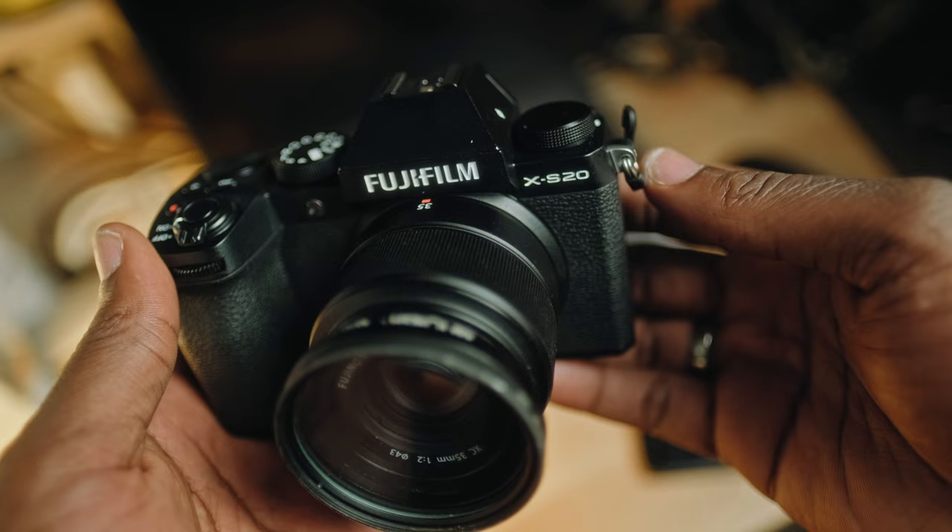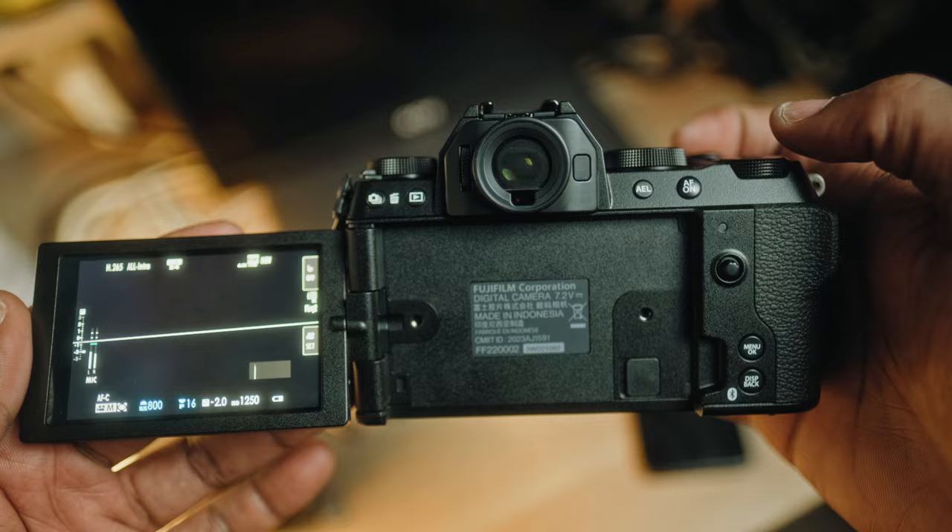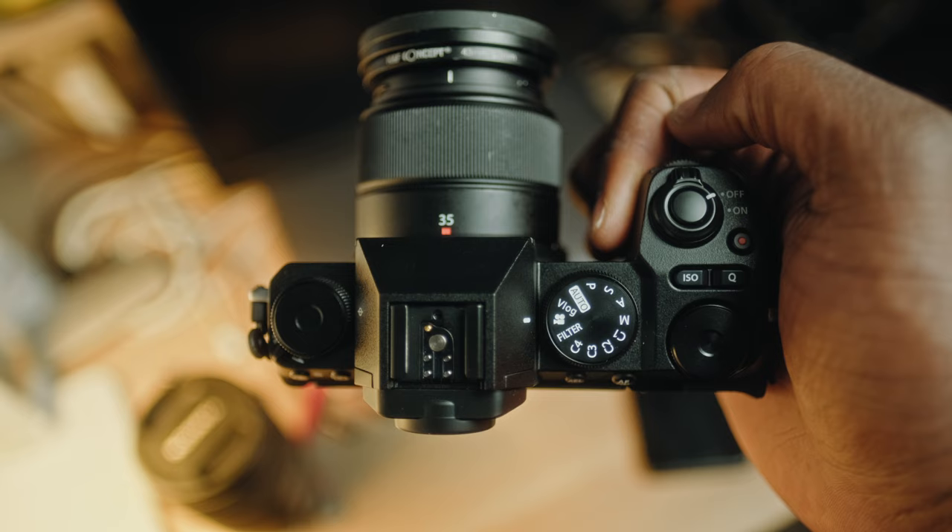My intention was actually to get the X-T5 or the X-H2S, but this camera has been generating such a buzz amongst the Fujifilm creators I had to get it and try it out for myself. First things first, this camera is super tiny and lightweight — it feels fantastic in the hand, especially with a smaller prime lens. I used it primarily to shoot video with my 16mm 1.4 by Fujifilm. However, when I threw my X-T5 F2 on it, it was literally perfect for everyday shooting.